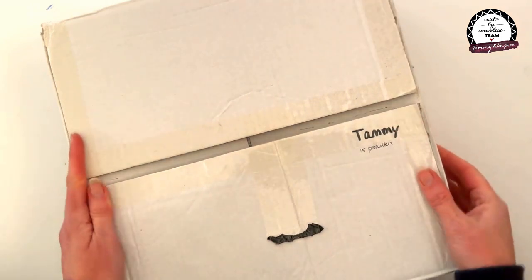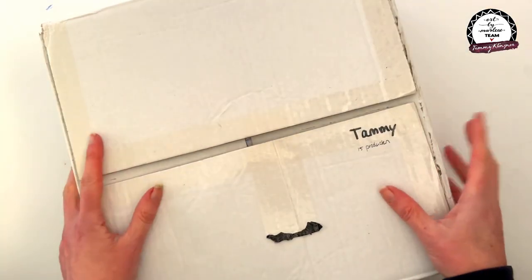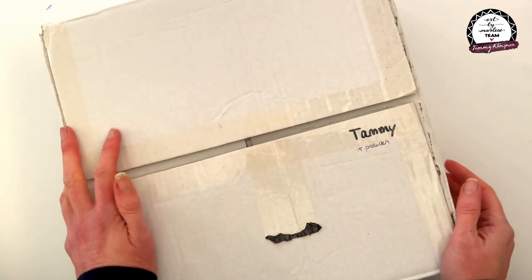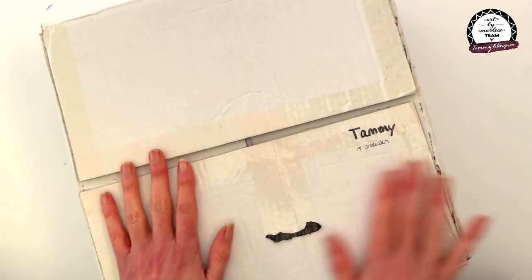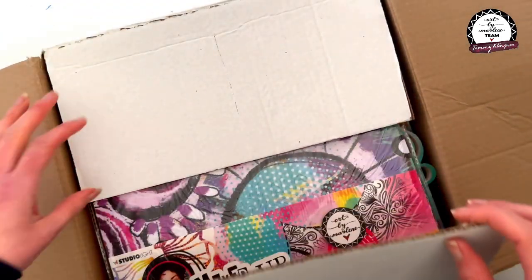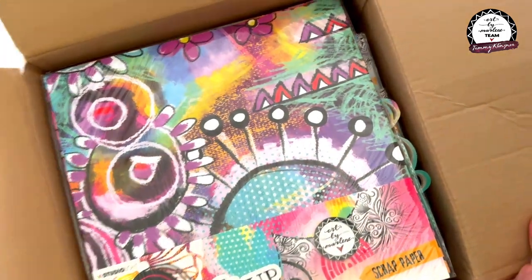Hi everyone! The new Art by Marlene is in the house and it's starting to arrive in shops. It's either arriving in Australia or will be here very soon in Australian shops, so I thought I'd do an unboxing and show you what is in this new amazing collection.